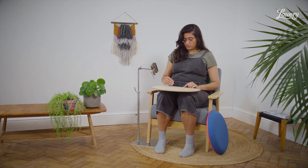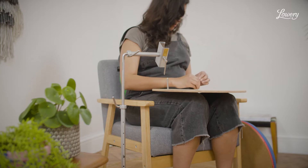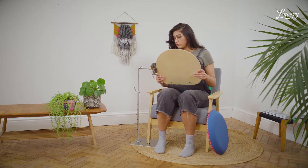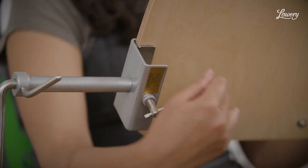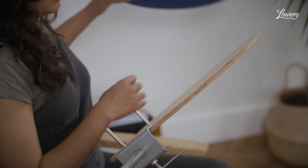Screw the pegs into the holes on the wooden board. Feed into the side clamp and tighten using the tommy bar. Slide the lace pillow board onto the wooden board.